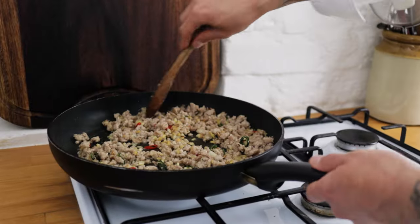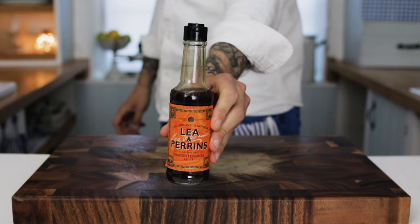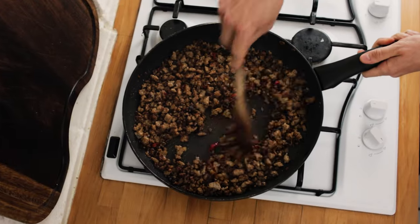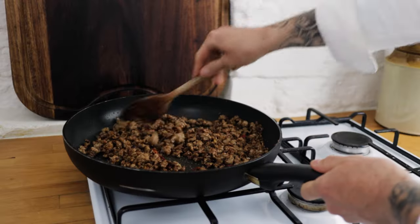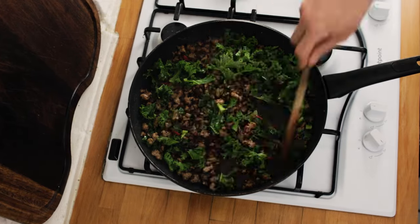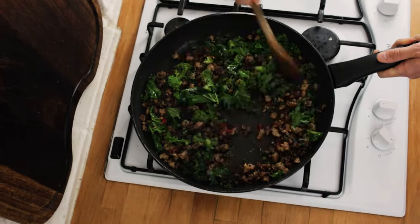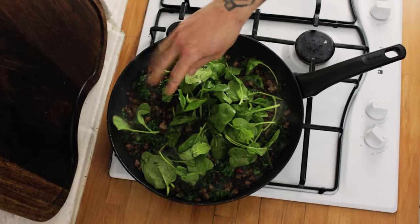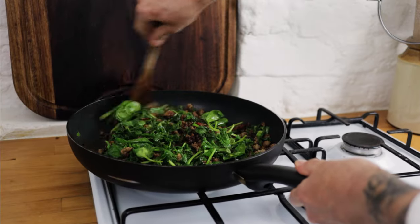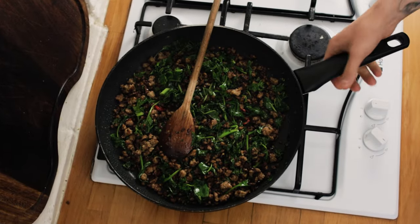Turn the heat up a touch and once your sausage is really nice and golden brown, the next ingredient is some Worcestershire sauce. Shake it up and add a nice splash into the pan. Stir through and reduce it down until it's a nice sticky syrup, then add some lovely curly kale — a good handful or two into the pan. Give that a good stir and start to wilt it down in with the sausage. After a couple of minutes add another couple of handfuls of spinach and season with sea salt and freshly ground black pepper. Give everything a really good stir and leave on the heat until the spinach is wilted down into the sausage.